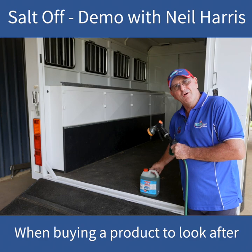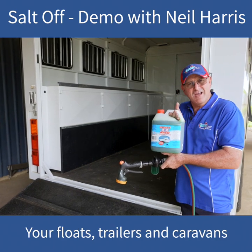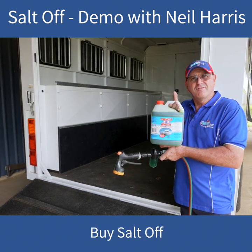So when you're buying a product to look after your floats, trailers and caravans, buy Saltoff by Aussie Made.